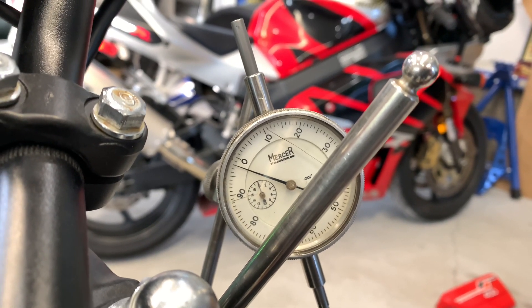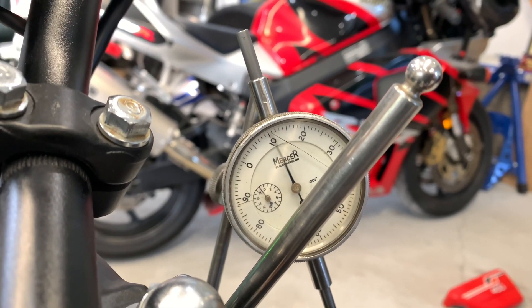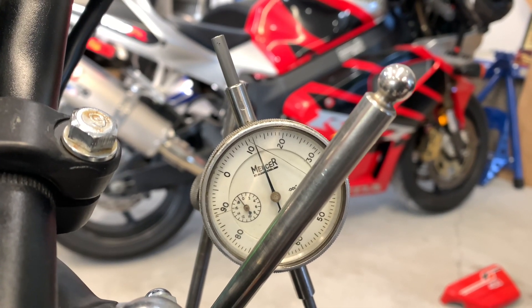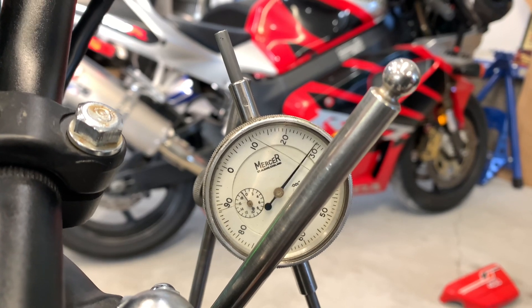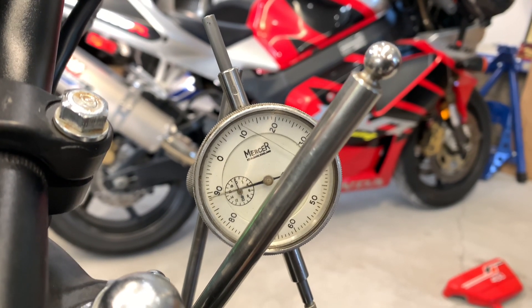I'm a little off on my gauge, but I'm pretty darn close. There, you can hear it snap at 20 — just before 20. This cylinder is done.